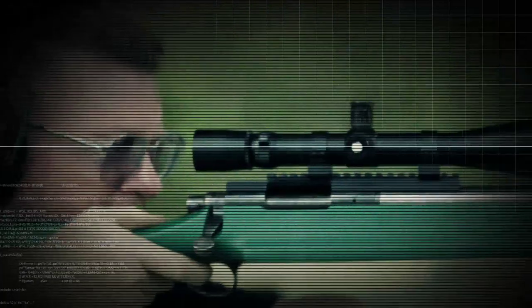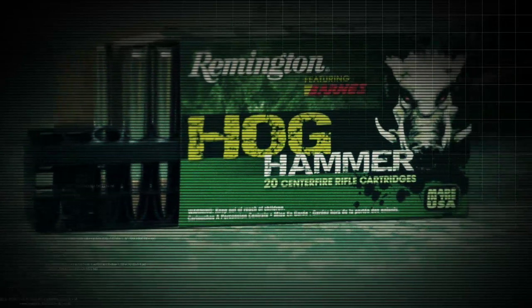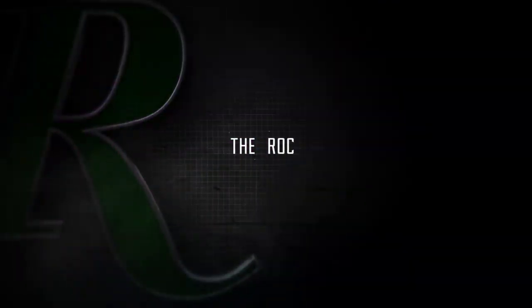It's a high-performance load from primer to bullet tip. You can see it on paper, but it's best demonstrated on hogs. We did it the way we always do at The Rock — we did it right, we tested it until we knew it was right, and now it's your turn. Remington Hog Hammer: yet another masterwork of ammunition design by the engineers at The Rock.